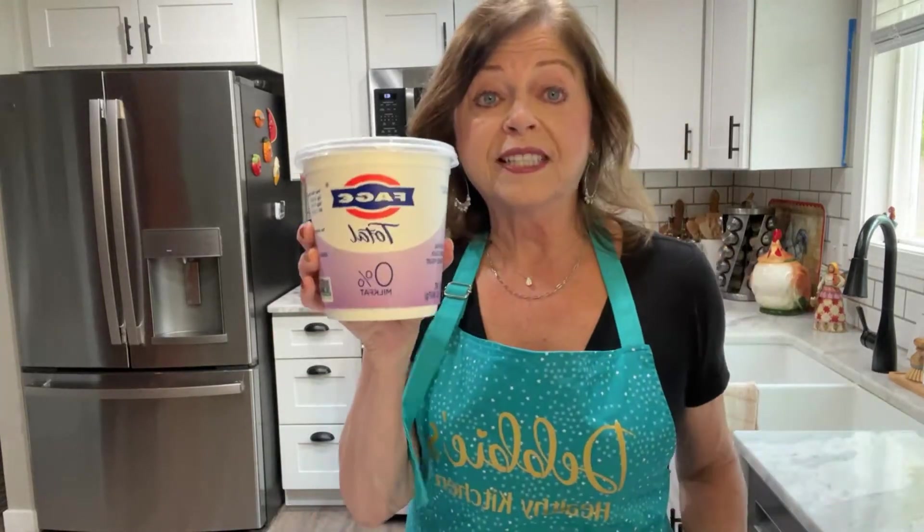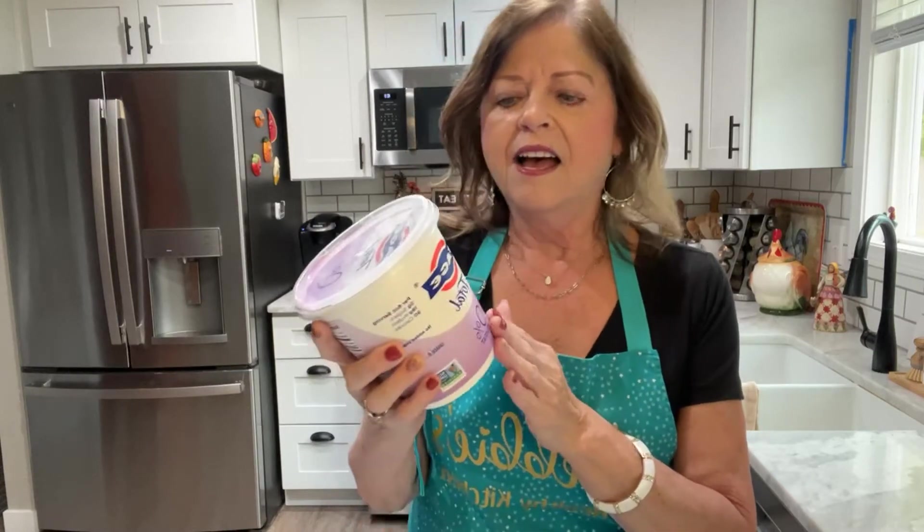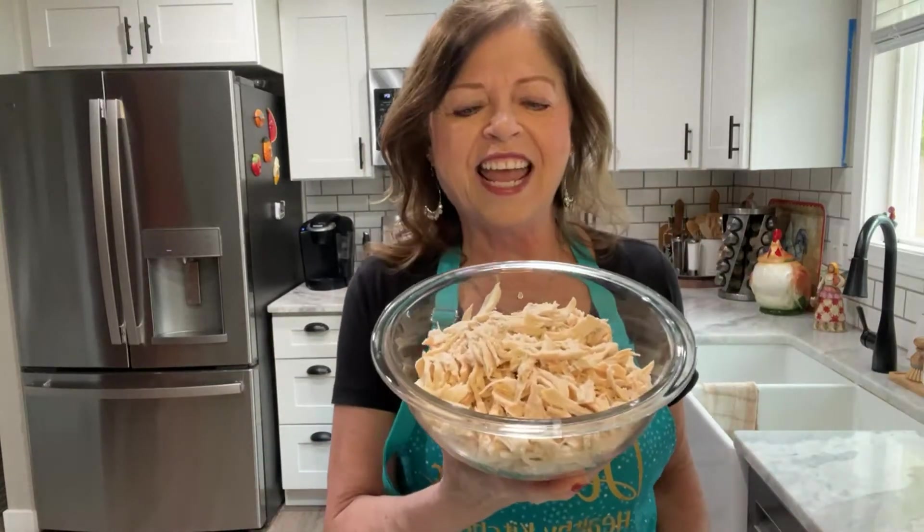I'll cover all the ingredients with you, and I will be posting the complete recipe in the comments below. What you're going to need is shredded chicken, low-fat mozzarella cheese (shredded), low-fat Monterey Jack shredded cheese, chili powder, kosher salt, cumin, zero-percent fat Greek yogurt, low-fat cream cheese at room temperature, diced green chilies, and green enchilada sauce.